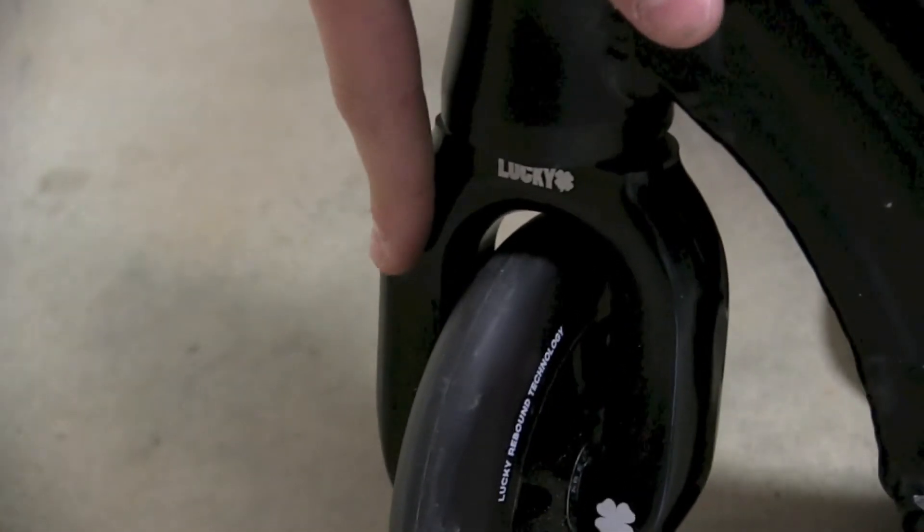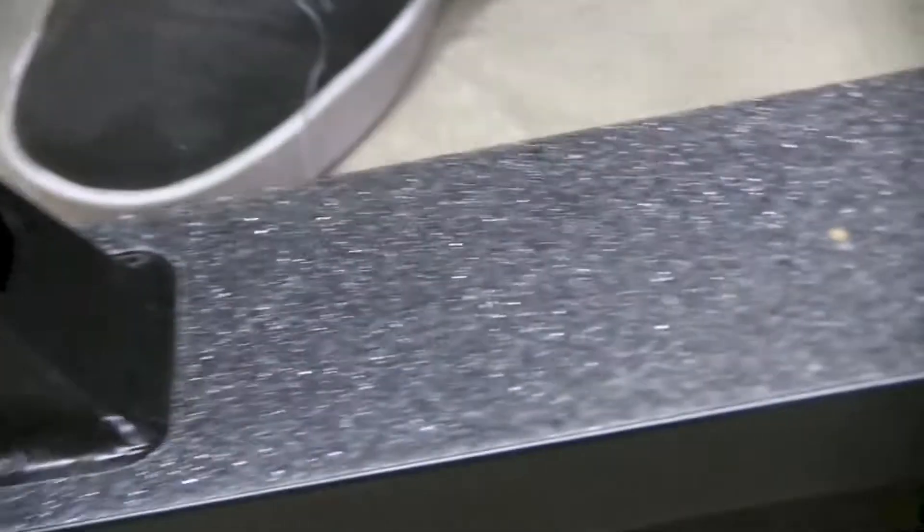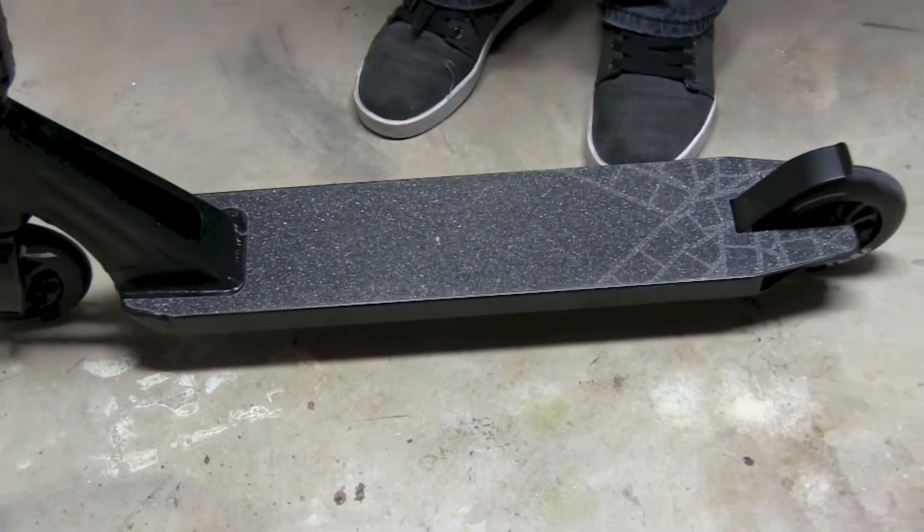Your headset is the FSA Orbit headset and your fork is the Lucky SMX fork. It comes with Black on Black Lucky 10s and the deck is 110mm wide.